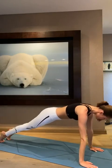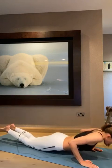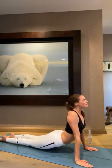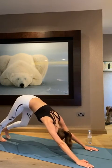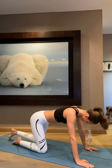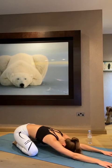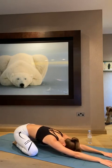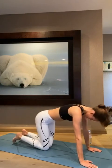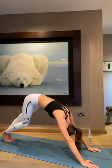Now step your back leg into plank position and we're going to do chaturanga. I think the easiest version is to put your knees down and lower down. Come up into upward dog. Inhale in and exhale into downward dog. Bend your knees and let's meet in child's pose and just take a moment here to breathe. This is my favorite position.